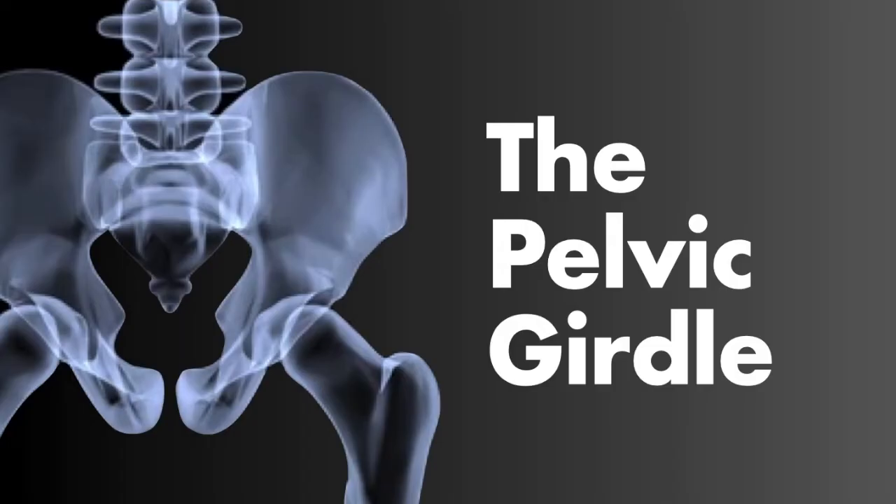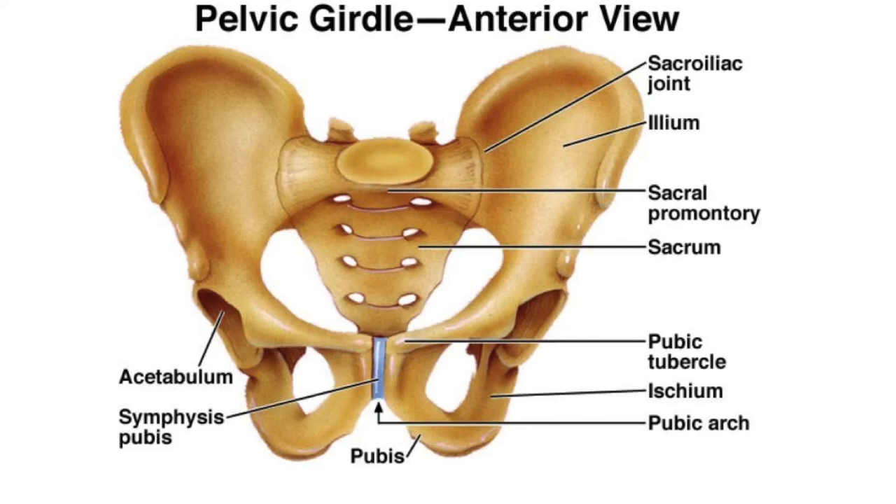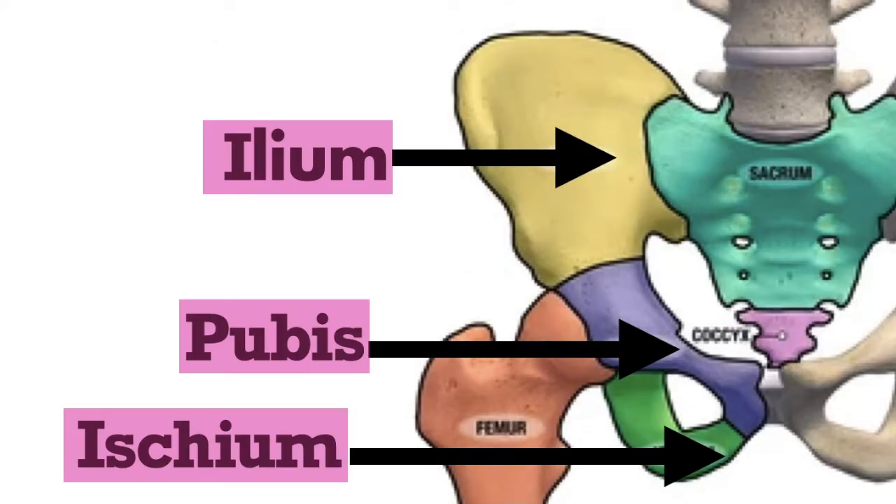Now we're going to move into the pelvic girdle. The pelvis is separated into two parts, which we'll identify on anterior and lateral views. We are going to look at the ilium, pubis, and ischium bones.